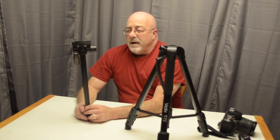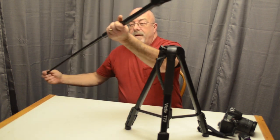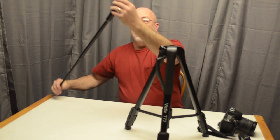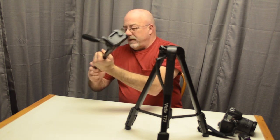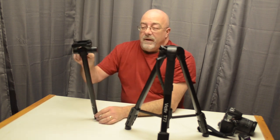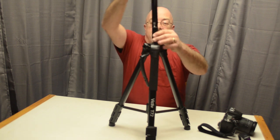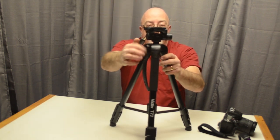I've never had a monopod before. I was thinking about getting one — I've always wanted one but never picked one up. This tripod converts to a monopod, and it feels very sturdy. I haven't actually tried using it as a monopod yet, but everybody I talk to who does photography uses one and they just love them.